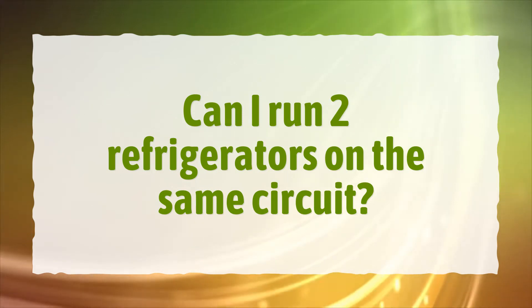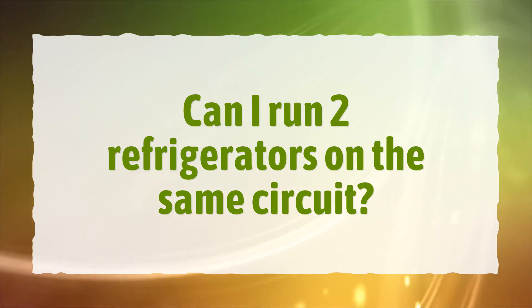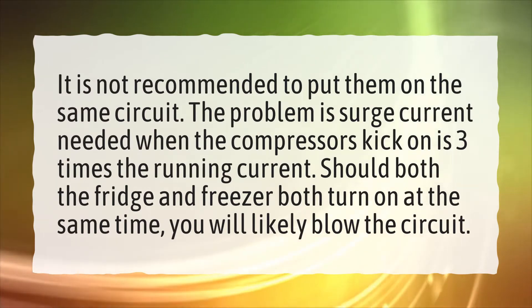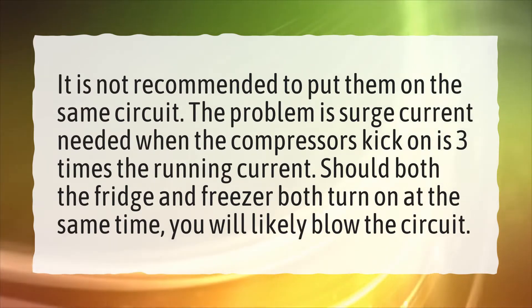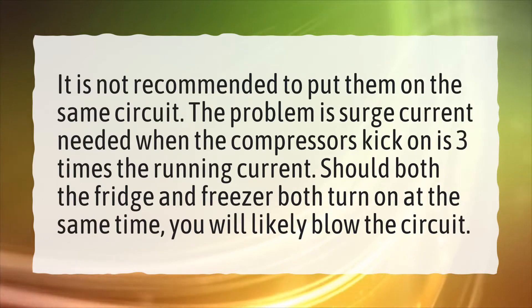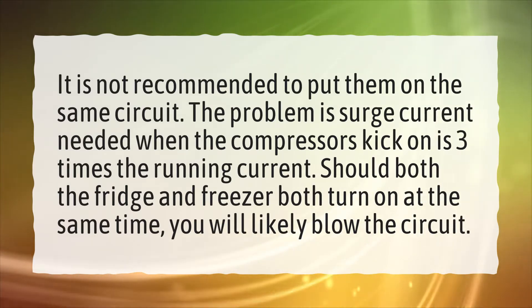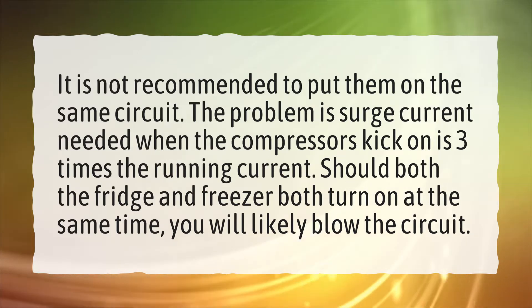Can I run two refrigerators on the same circuit? It is not recommended to put them on the same circuit. The problem is surge current needed when the compressor kicks on is three times the running current. Should both the fridge and freezer turn on at the same time, you will likely blow the circuit.